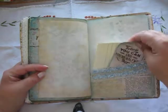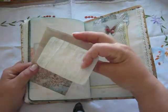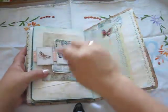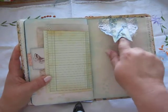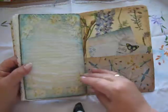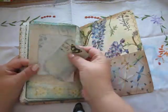Here is a pocket and some lace and a 'dream' tag in there, a belly band, and extra paper. And there is a tag pocket if you want to put something in there. On the back side there is again a pocket and some extra paper.